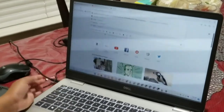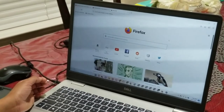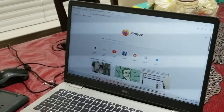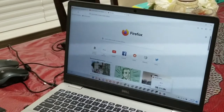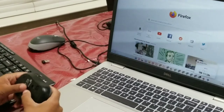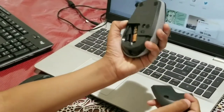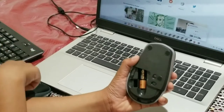This one looks pretty good — I can do anything with this, like YouTube, Amazon, or anything else. Now that I've shown this one, we're gonna try the other one — the one with the keyboard and the mouse. So I put the mouse in. I'm gonna take this out, put that right there. So this one connects to the mouse and keyboard.